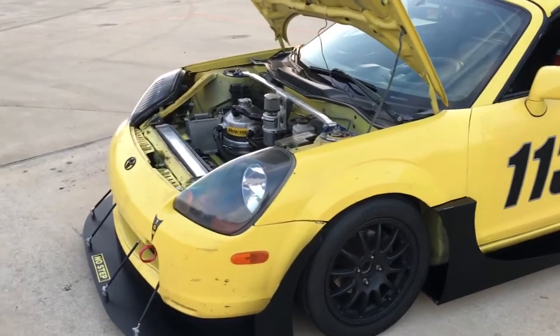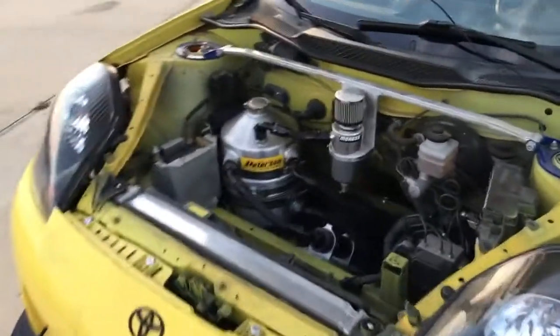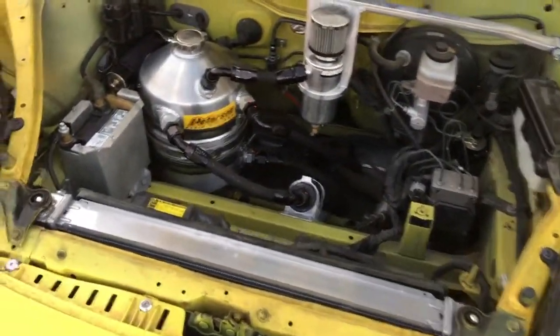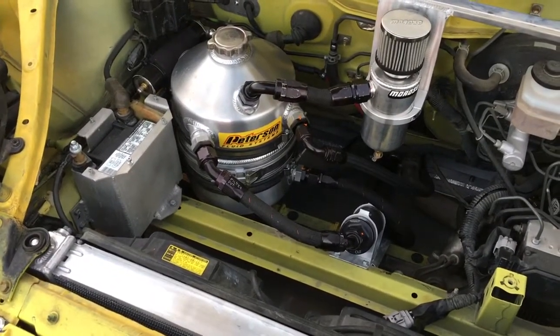This is Dave at DDPR from DD Performance Research. Welcome to part two of Tucker's going away video. I'm just going to show off what's in the frunk real quick. You can see this thing has a huge tank up here — that's actually a reservoir for the dry sump system, and that's from Peterson Fluid Systems.